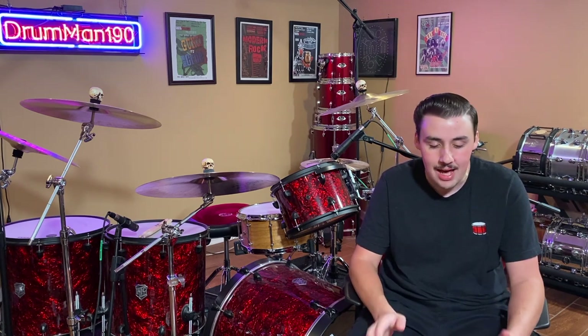To everyone out there that might be considering buying a new snare drum, go check out Added Custom Drums. They make some top-notch snares. This is my third snare from them and I love each and every one of them. Thank you all for watching, I really appreciate it. Go check out Added Custom Drums, and also subscribe to their YouTube channel. Thank you all for watching and I'll see you next time.